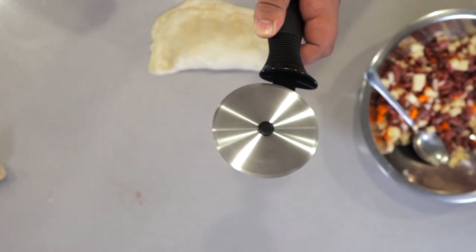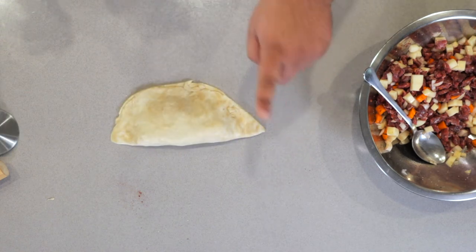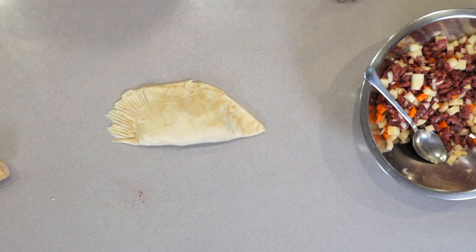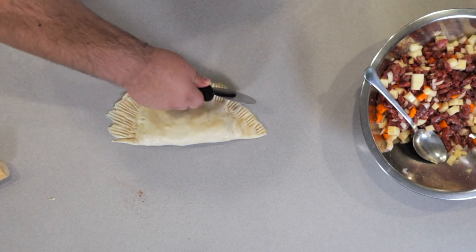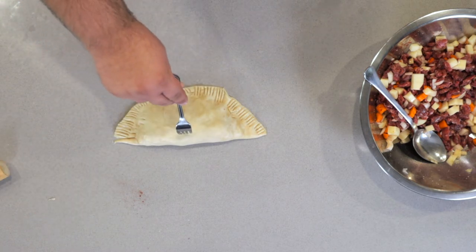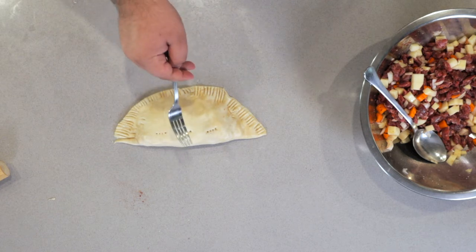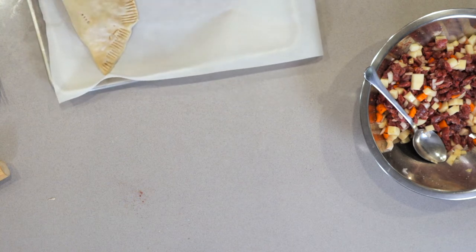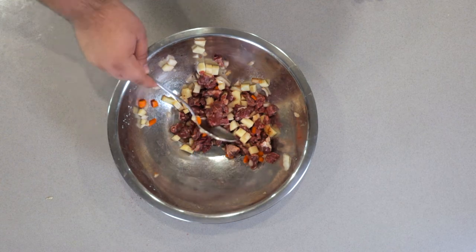Grab a pizza cutter and trim off the excess dough. Now it's time to grab a fork and crimp this — just take the fork, push it down and slide it away. Go with the pizza cutter one last time, and finally poke some holes in the top. You don't want this expanding while it's cooking. Transfer it onto a parchment-lined baking sheet, rinse and repeat. If you end up with excess pie filling, just store it in a zip-top bag and freeze it.